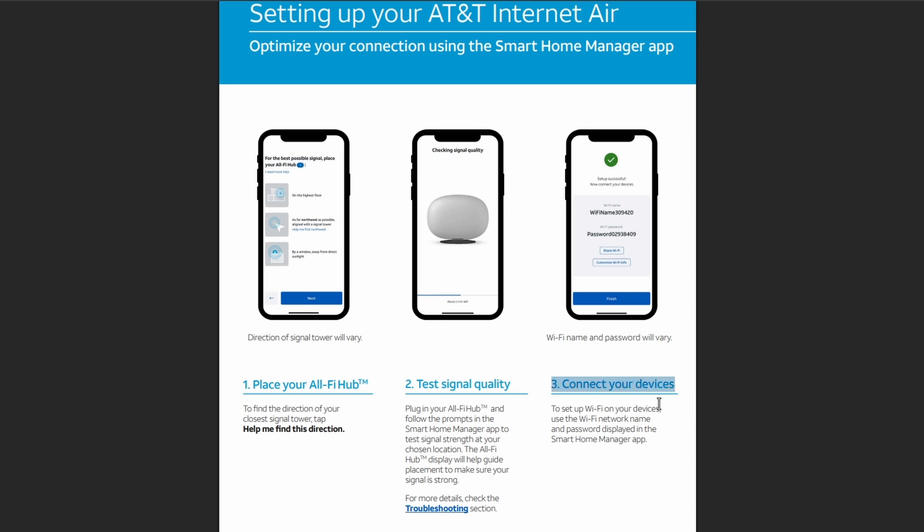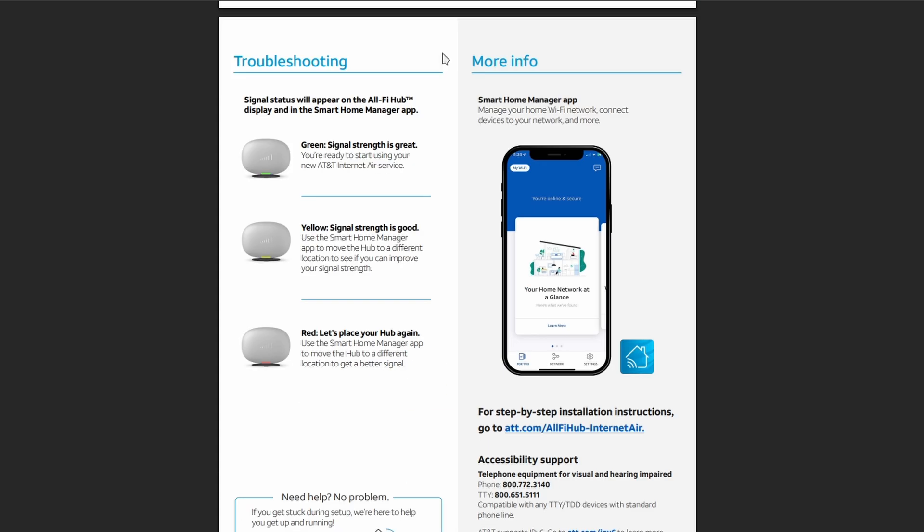Third is to connect your devices. Use the Wi-Fi network name and password displayed in the Home Manager app. And then just some additional tips for troubleshooting.